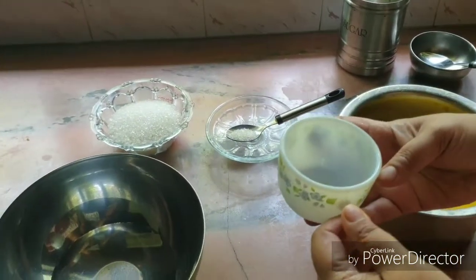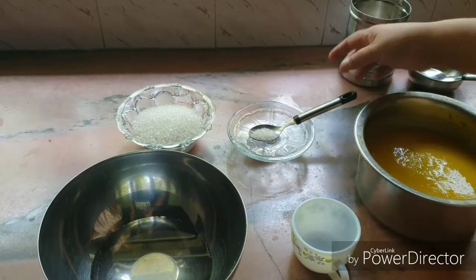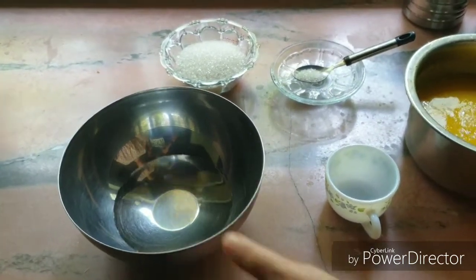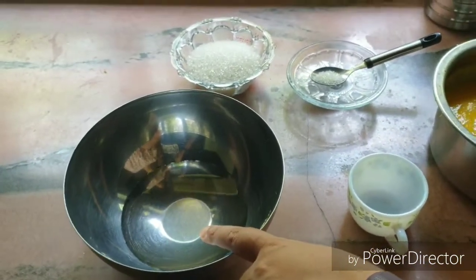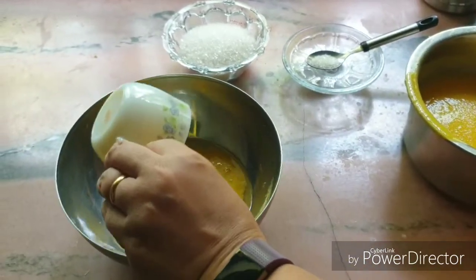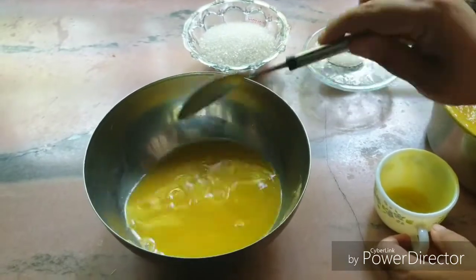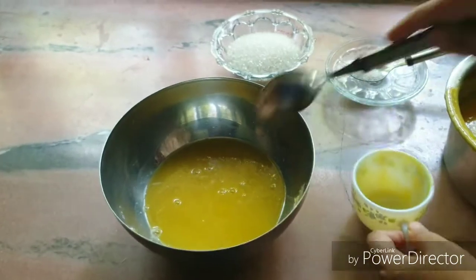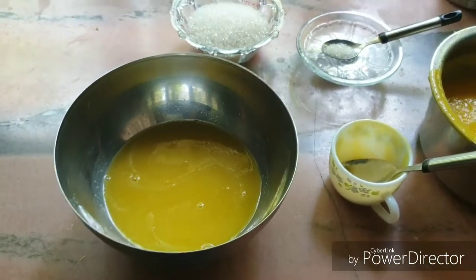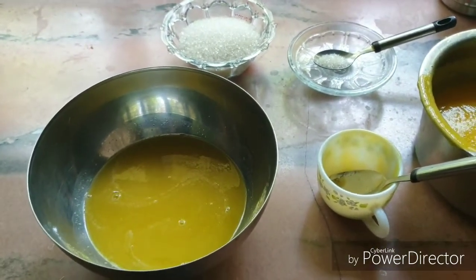1 cup of salt and water. Salt and Meta-mysulfide.